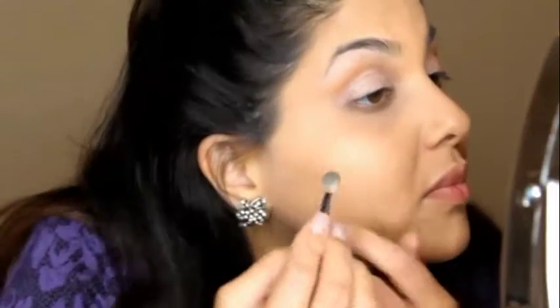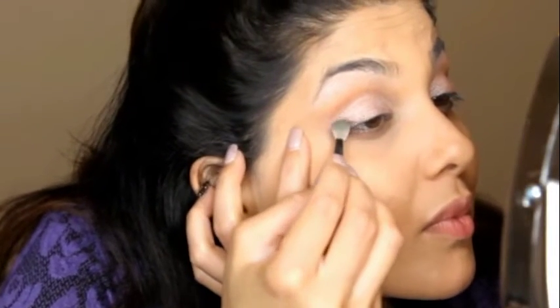I like to go in with white or a soft matte cream tone just to highlight underneath the brow, because that white pencil that we used is very white — you don't want it to be unnaturally sticking out. Now comes the tricky part.